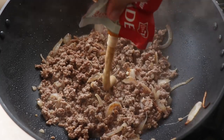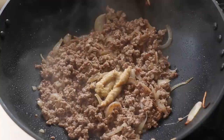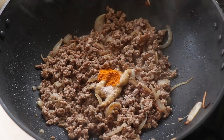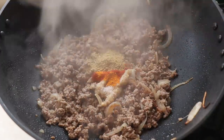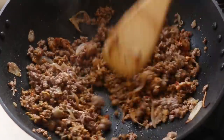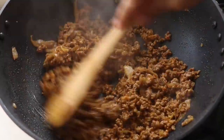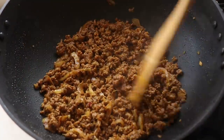Once most of the beef juices have dried up, we're going to add in our ginger and garlic paste, season very generously with salt, and now we add in all our spices. We've got some turmeric, red chilli powder, cumin powder, coriander powder and garam masala — then give it all a good mix. We want to cook out the rawness of the spices and the ginger and garlic, so keep stirring and sautéing. You will see your beef get a beautiful deep rich color from all the spices.